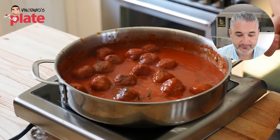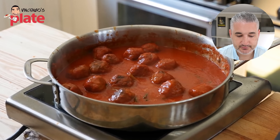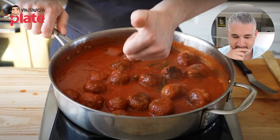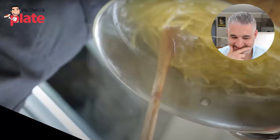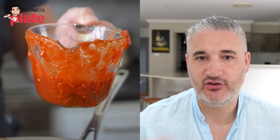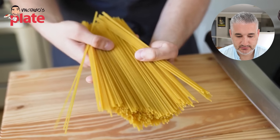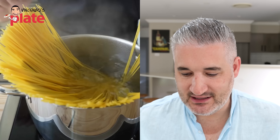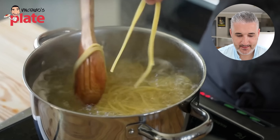Reduce heat to medium-low and simmer for five to eight minutes. Halfway through, add one bunch of lightly bruised basil — that's going to give beautiful flavors. Let it continue to finish cooking until your meatballs are cooked through and the sauce is slightly reduced. Make sure your sauce is seasoned perfectly with salt — you always need more than you think. Reserve about one cup of your meatball sauce to the side for extra saucing. The extra sauce makes the pasta so much better — you always need extra sauce, especially for spaghetti meatballs.